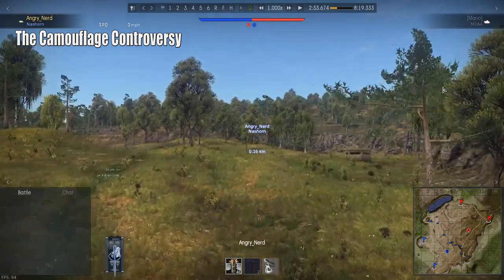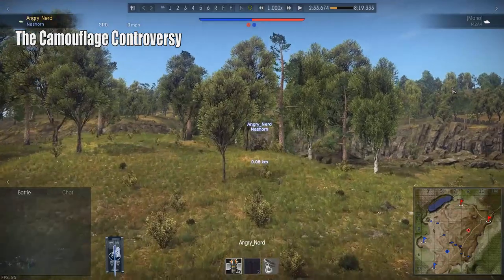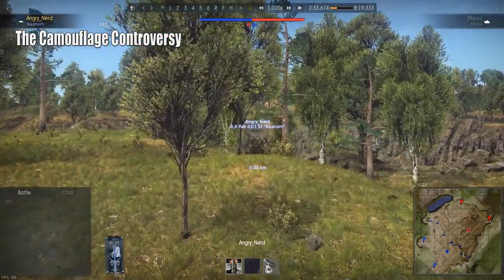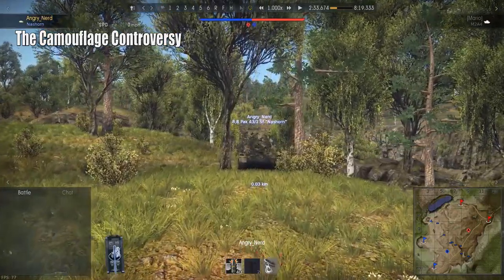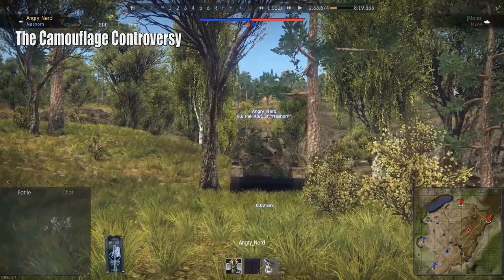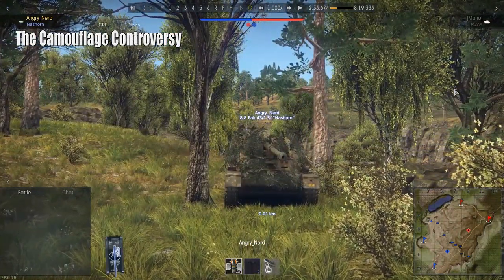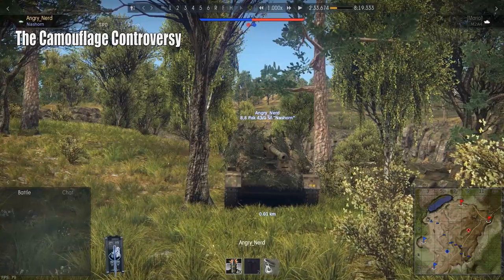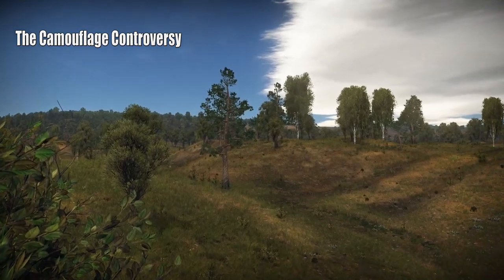Now we'll look at the Nashhorn in the same position with camouflage applied. There's a little sweet spot where it helps — far away not as much, but getting closer, yes. When you're this close it's still obvious that it's a tank.